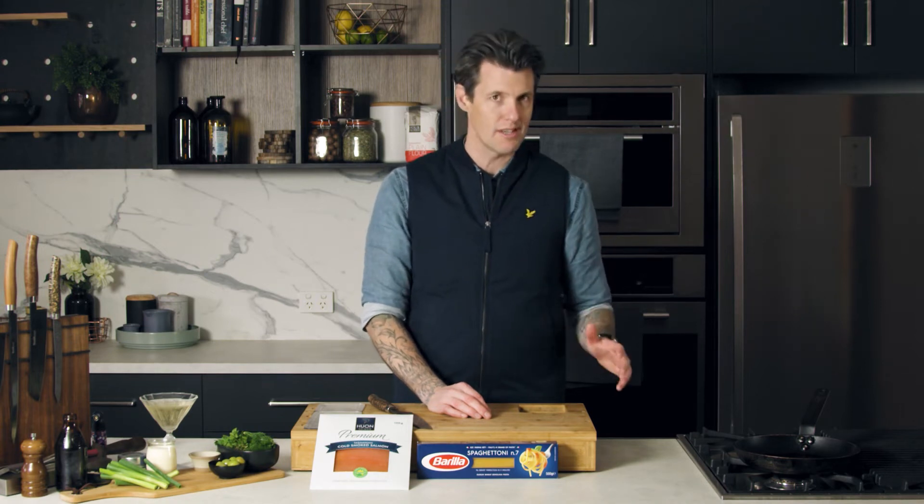The truffle actually goes quite well with certain seafoods, especially smoked salmon. So we're going to do a smoked salmon pasta.